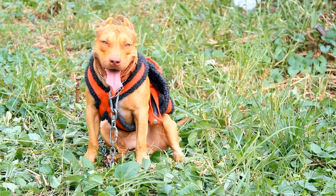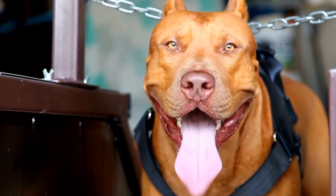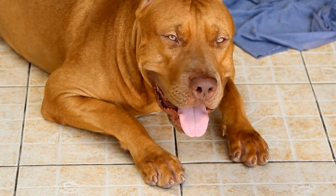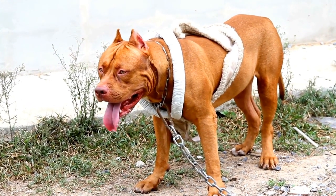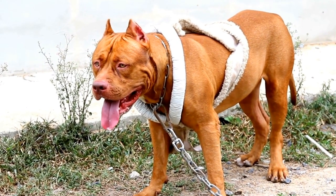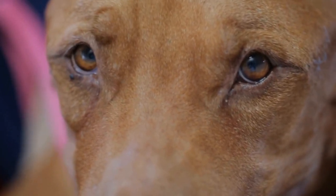Conclusion. Taking proactive steps to check a pit bull's eyes for signs of health issues is essential for ensuring their overall well-being. Early detection of eye health problems can prevent further complications and discomfort. By observing their eyes regularly at home and scheduling regular veterinary checkups, you can play an active role in maintaining your pit bull's ocular health. Remember, a healthy set of eyes is crucial to their happiness and quality of life.